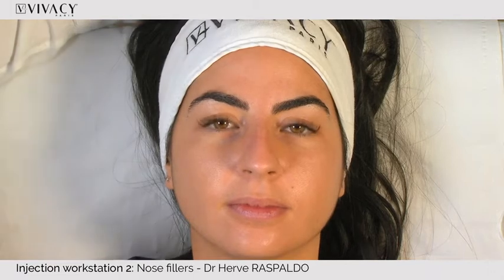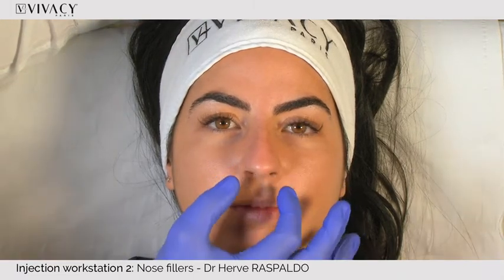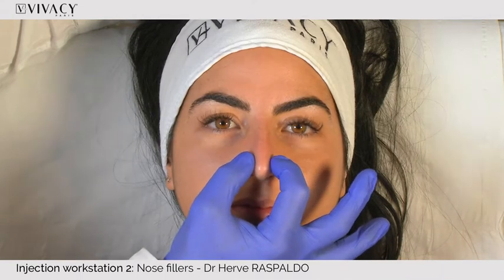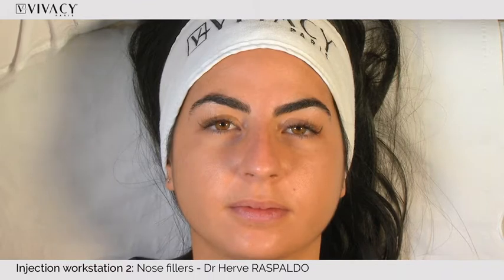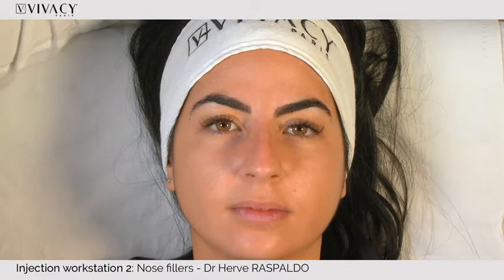With filler, what I always explain to my patients is that I cannot reduce the tip, because filler adds volume to hide and correct deformity. So if the patient wants to reduce the tip, that requires surgical rhinoplasty.